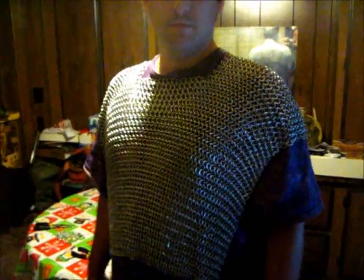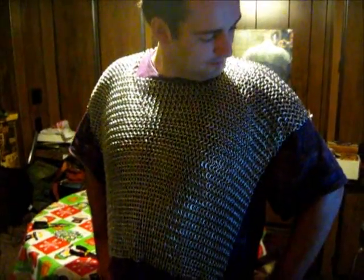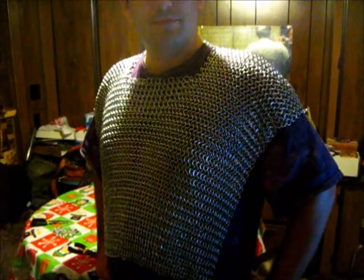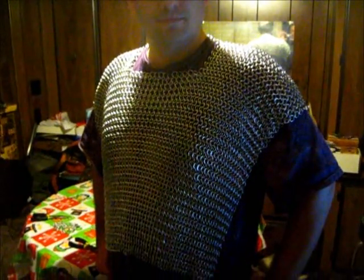Like I said, we started on the third and today's the ninth. It weighs approximately 11 pounds. It's 14-gauge galvanized steel.